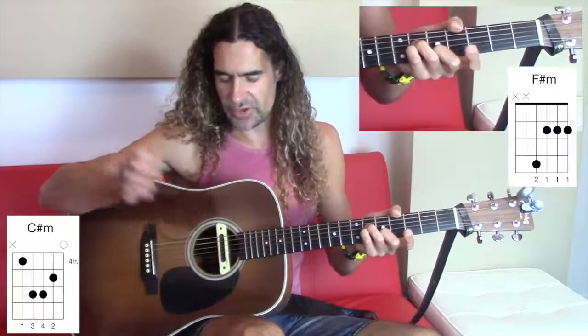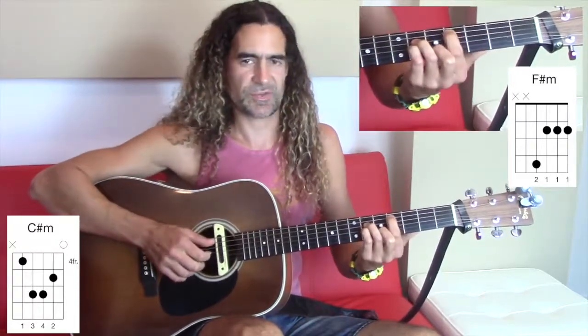Next one: C sharp minor. So instead of playing the full bar, leave these two fingers on, play the E string open, and fret the fourth position of the A string.